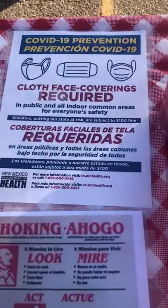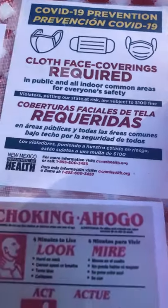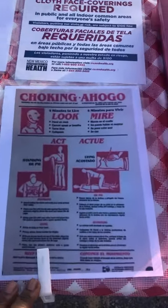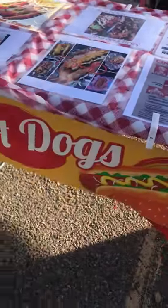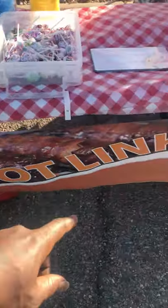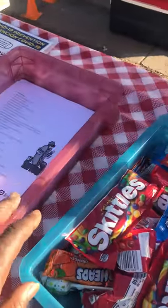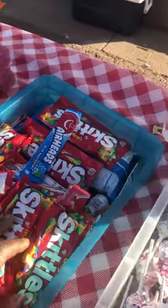I also have some health department requirement type of things. If you look down the table here you see my hot dog sign, my cold drinks, my hot dog sign. I got my big beer, Skittles, blow pops, sanitizers, wipes.